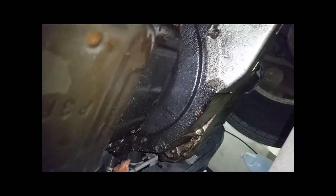Alright, let's unscrew these push pins and get some room here.